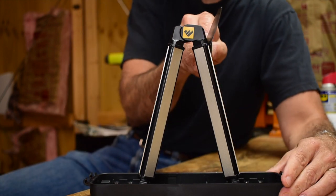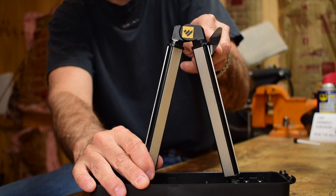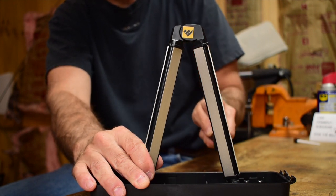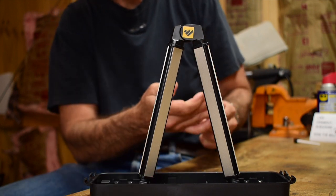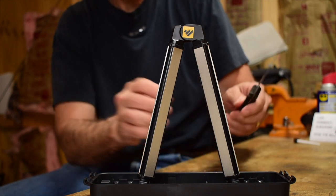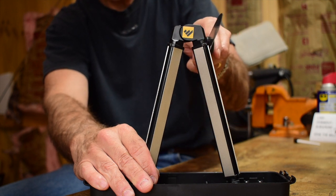Then you just go to the other side and do the same thing. I'll do it with my left hand — I'm not left-hand dominant, but it works pretty good. Without a doubt, it's taking off material.